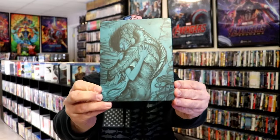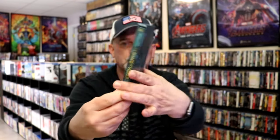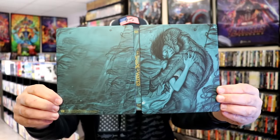We've got the wrapper off and the J-Card removed. Here's the front of the Steelbook. It is a matte finish, no embossing or debossing. And then here's the back. As we open it up, we have the front and back together — a nice continuation. Great looking artwork.